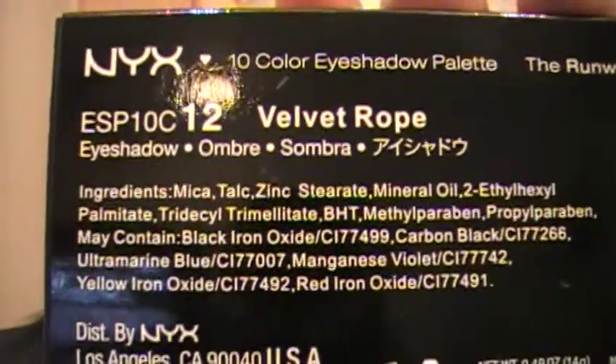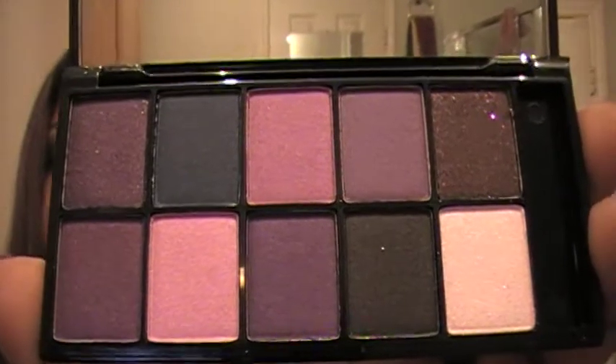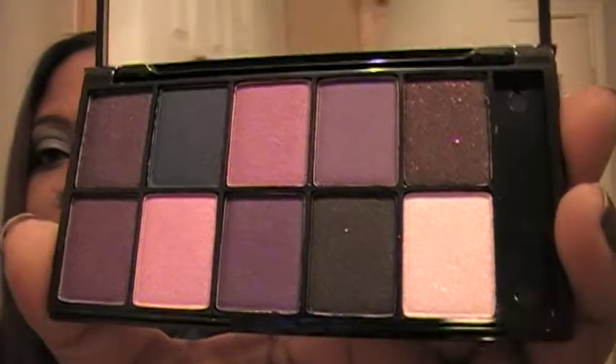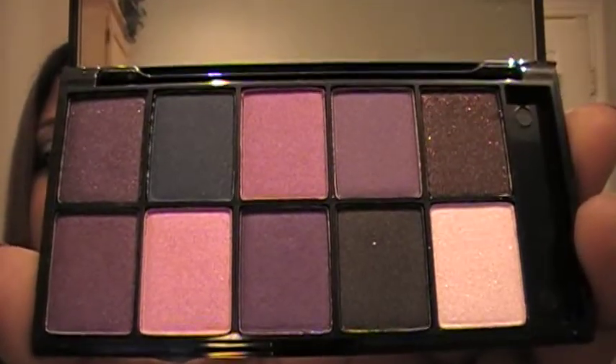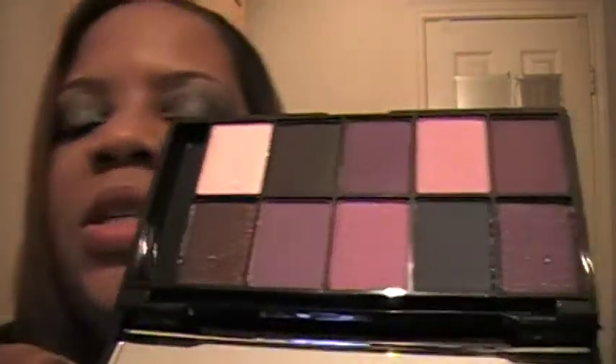Also at Ulta, I got this eyeshadow palette from NYX — it's a 10-color eyeshadow palette, Runway Collection. I don't know if I'm just late in the game, but I haven't seen any eyeshadow tutorials or reviews on this. I couldn't pass it up though — these colors are just gorgeous. It's a smoky purple kit, and y'all know I love purple. I went ahead and got this — they had about four other color options but I wanted this one because of the purple. I cannot wait to do a look with this. It was ten dollars.